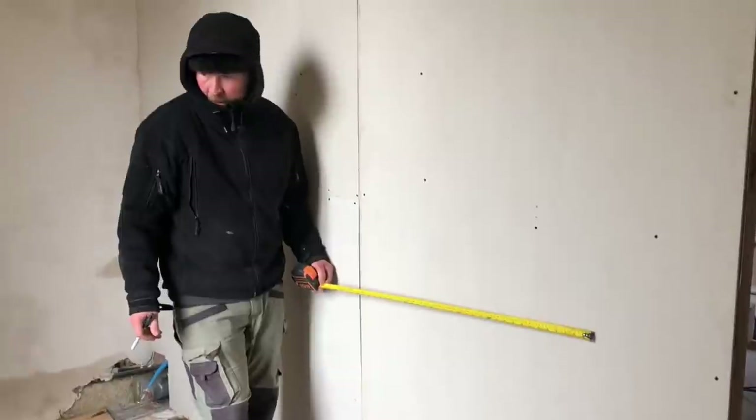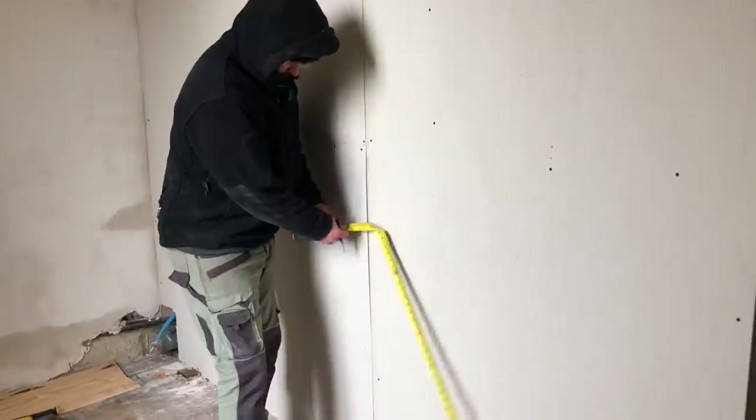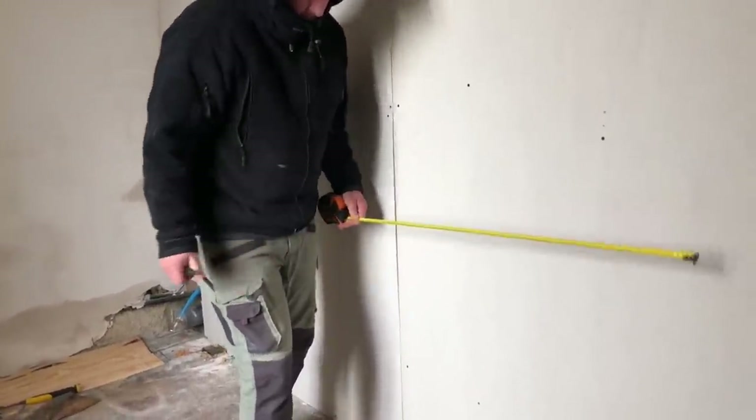Obviously they're not going in but we're working out where they're going so we can get the pipes and everything ready. Fingers crossed they look okay because if they don't, it's a little bit too late now. So we're now just measuring up for the sink because Julian is now going to do the first fix for the taps. We're just trying to work out where the toilet is going to go and where the sink needs to go.